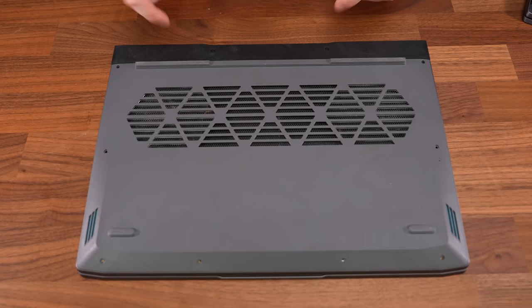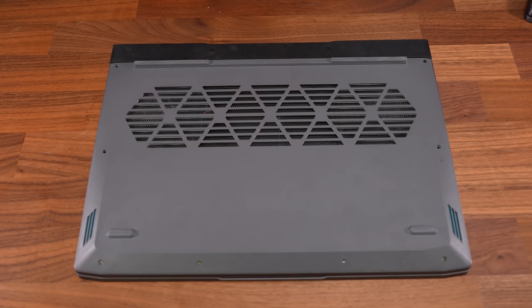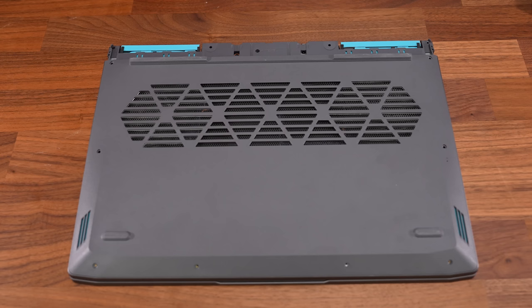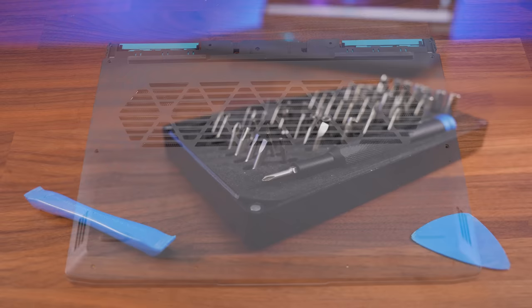You've got to follow a specific process when getting inside, so be careful. First, take out all 10 Phillips head screws — the 4 down the front are shorter, so keep track of them. Once those are out, you can slide the back piece of plastic off after prying it apart. Once this is off, there are 3 more screws hiding inside that need to be removed before you can take the bottom panel off. The job was made much easier with some pry tools; I'll leave a link below.